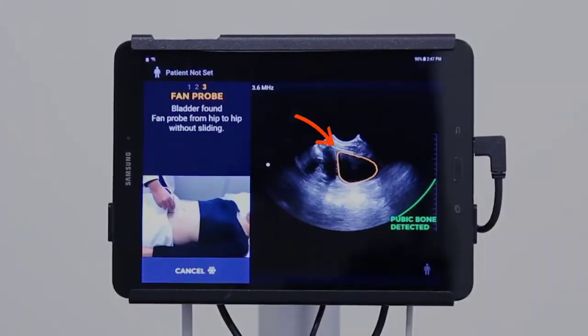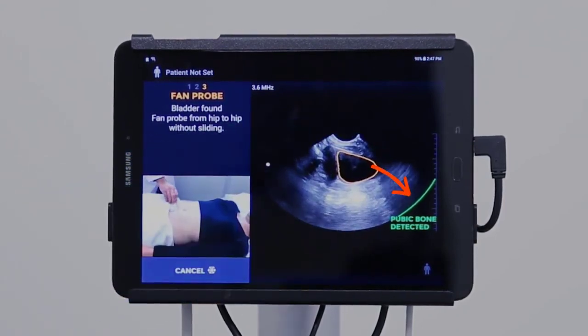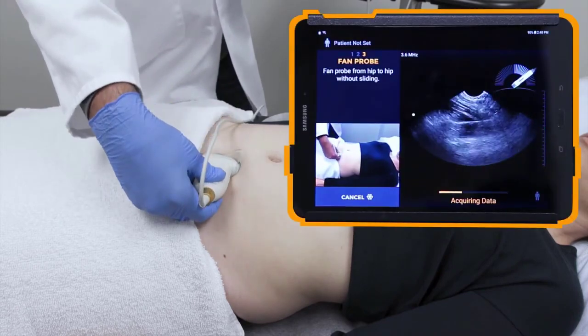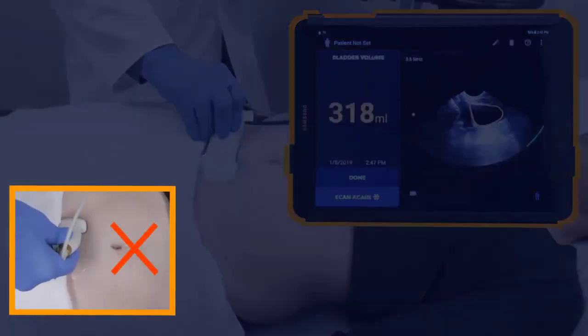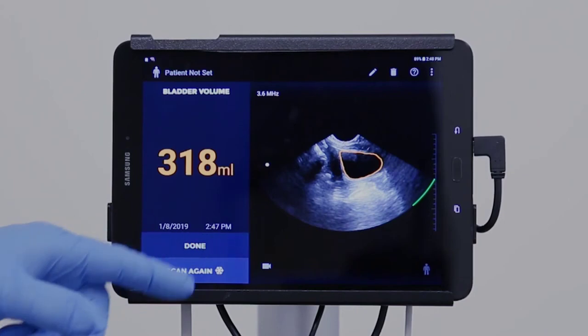When the bladder has been found, an orange outline will appear around the bladder. The pubic bone indicator will appear as a green curved line. Maintaining pressure and angle, fan the probe towards one hip until the sound indicator is heard and the arrow appears, then fan back towards the other hip until a second sound is heard. Make sure not to slide the probe when fanning. The bladder volume will appear on the display. If the bladder is fully outlined and the pubic bone indicator is present, no further scans are needed. Following a successful scan, press done and enter any requested information. You can either save the scan or discard it.